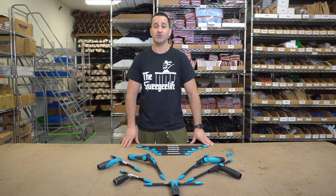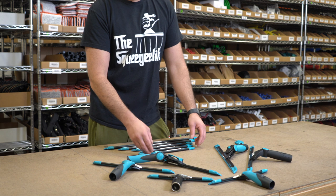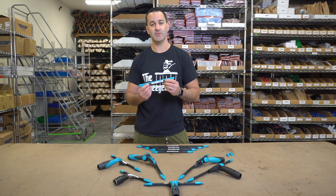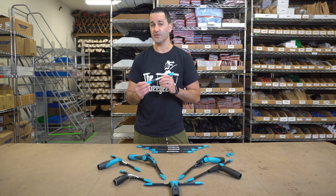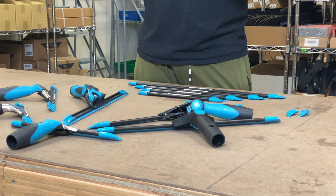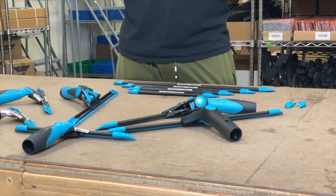AlexTheWindowCleaner.com here. I want to show you the Liquidator 3.0 channels from Moerman. The Liquidator 3.0 channels come in a variety of sizes from 10 all the way up to 22 inch. They are lightweight aluminum and they come in this cool black color with the Moerman Blue 3.0 end clips and the new NXTR Blue Rubber. It's not a soft, not a hard — it's an all-season, all-year-round medium blend. Pretty impressive stuff.